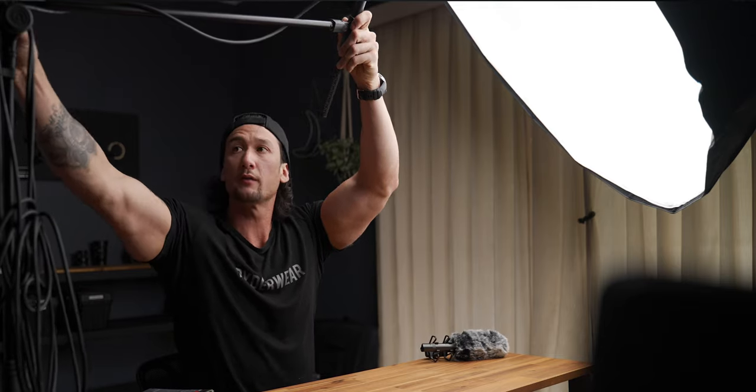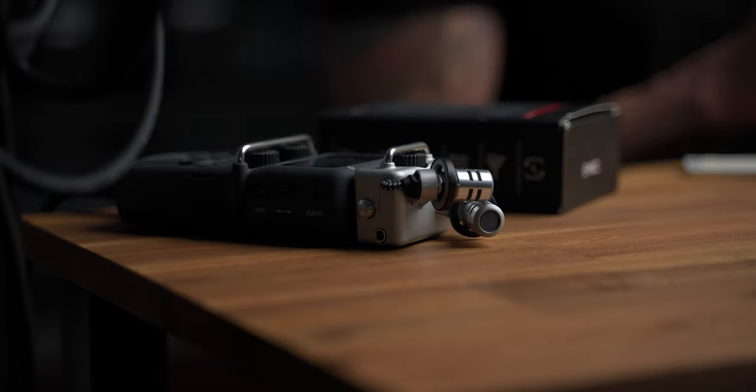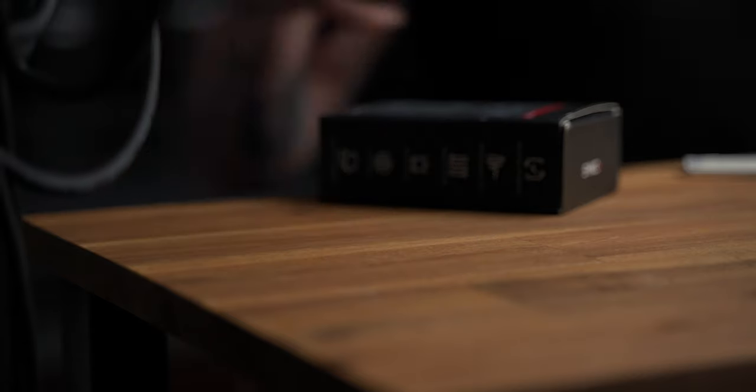I try to keep the mic as close to me as possible while keeping it out of frame — this gives me the best quality audio. I record directly into my Zoom H5 recorder. My channel will be linked in the description below if you want to check me out. Thank you for having me on, back to you Andrew.